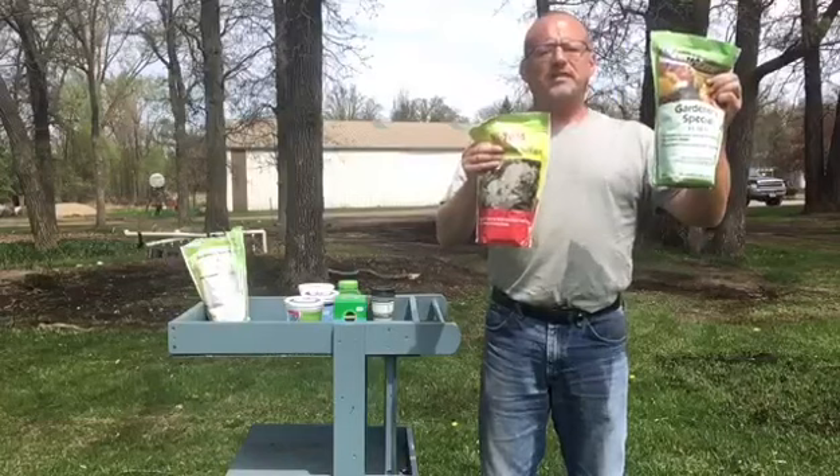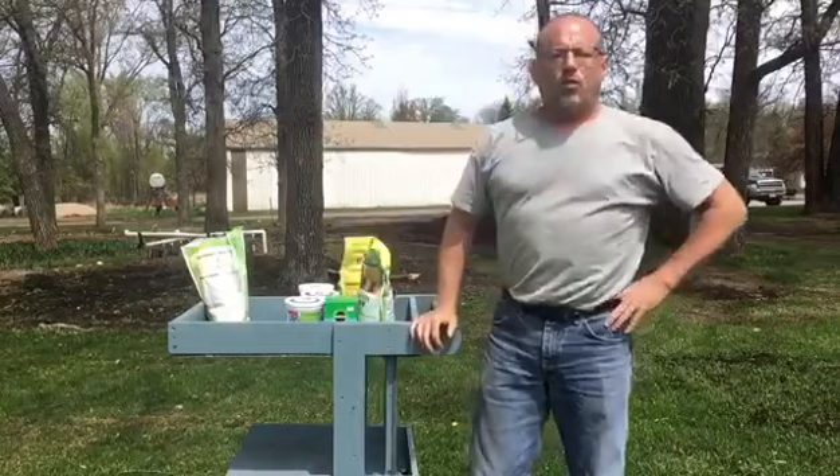So two fertilizers are all you need for your plantings in the ground: a 10-10-10 to sprinkle on and till in, and ammonium sulfate for a boost later.